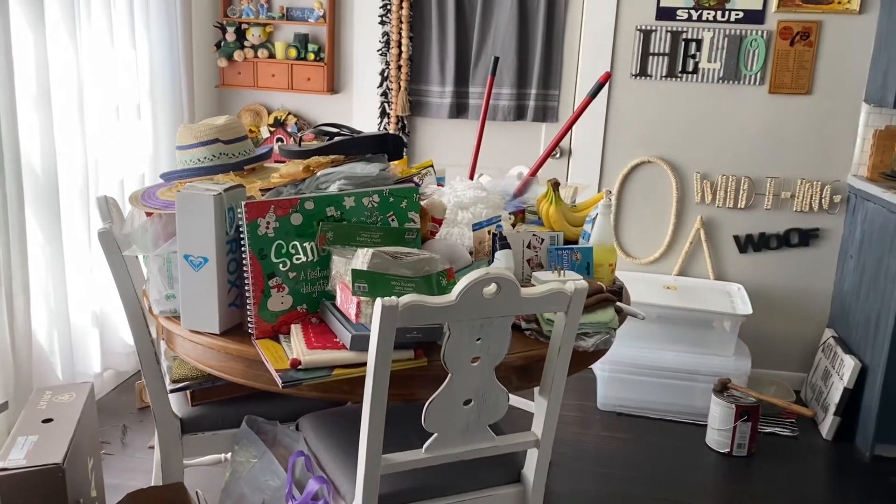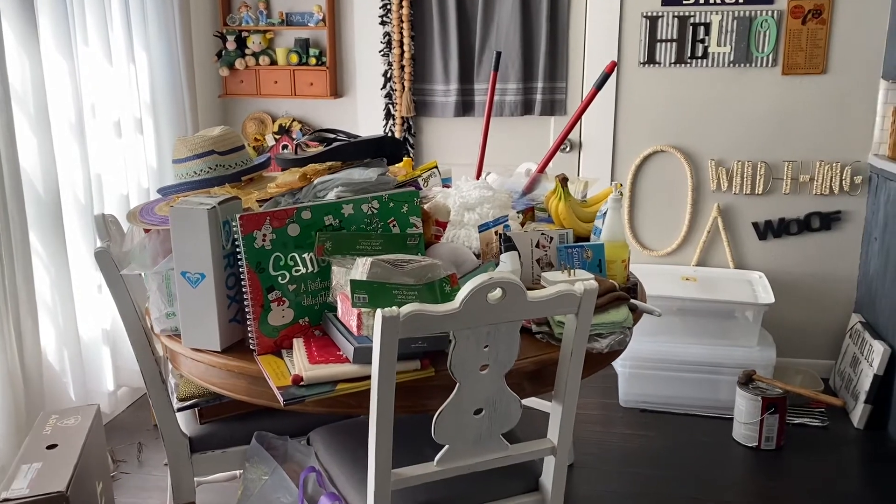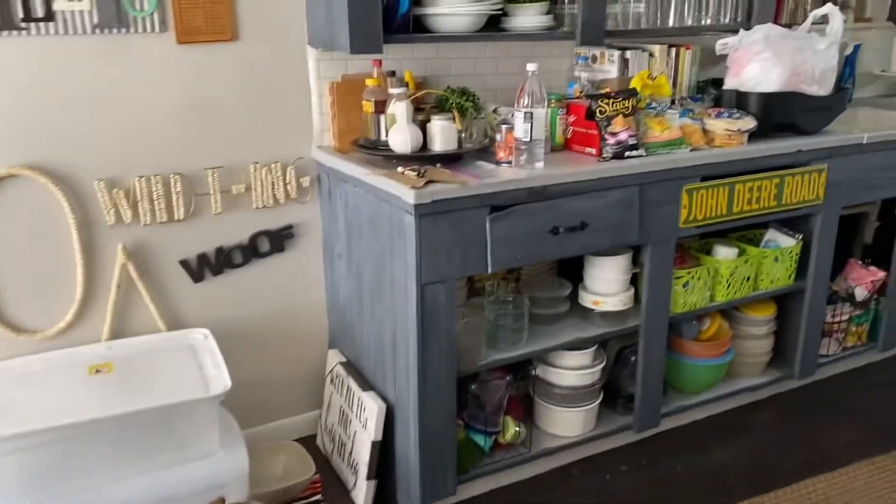Hi everyone and welcome to my channel. Welcome to my kitchen. Today I'm going to spend the day working in here.